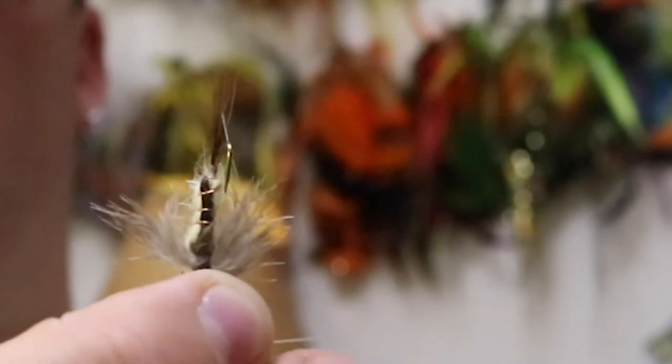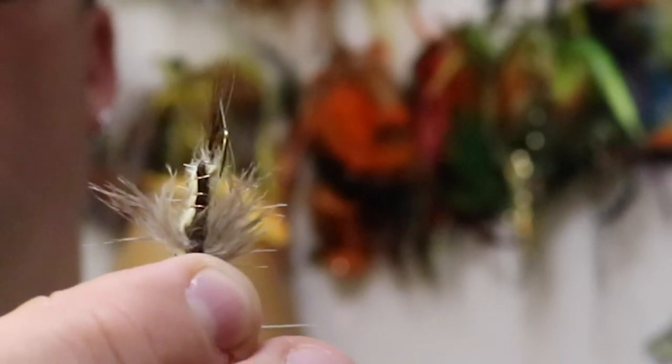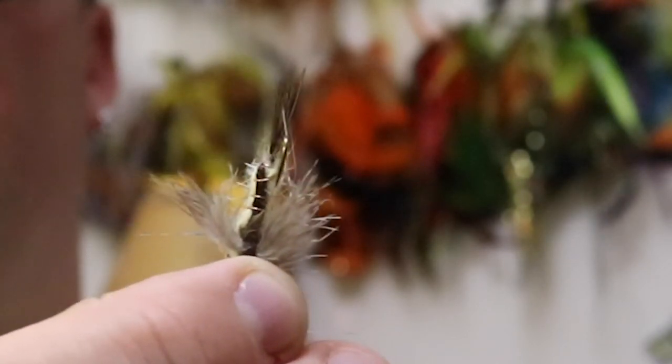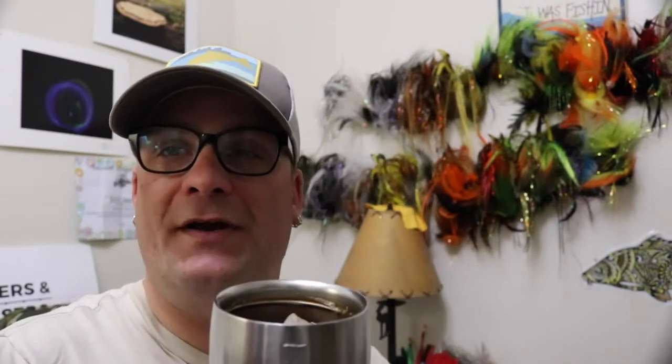The ring neck pheasant feathers — the ball bone feather fibers — are the right length for the whole fly: the shell back, wing case, and tail all in one shot, which makes life a lot easier instead of doing a four-step process. The bead chain works good in deeper water, but we're going to use the bead chain today because I'm using a lot of shallower water. So let's hit the vise and try this Hex nymph, carp style.